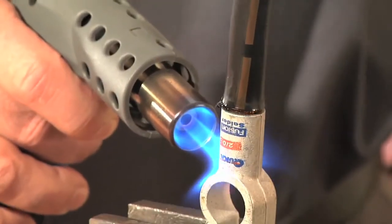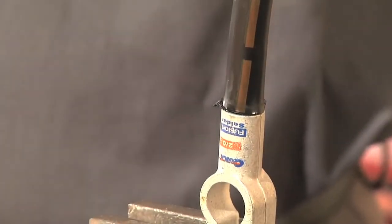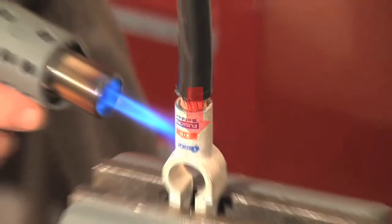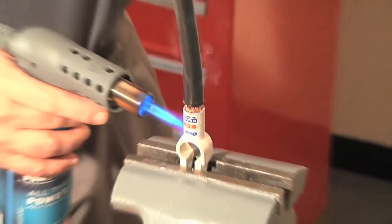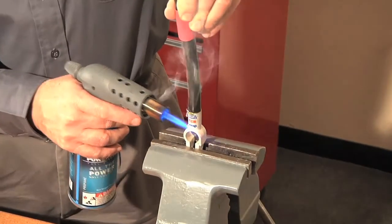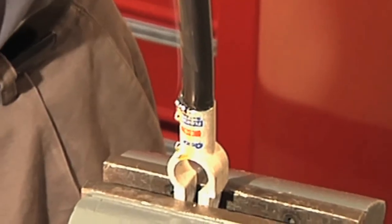Before we move on to the final two steps, here are a couple of tips that will help you. Make sure to apply slight downward pressure as you spin the cable back and forth. This will ensure an equal distribution of the solder. Do not push too hard as you could lose solder should it flow out of the barrel due to too much pressure.